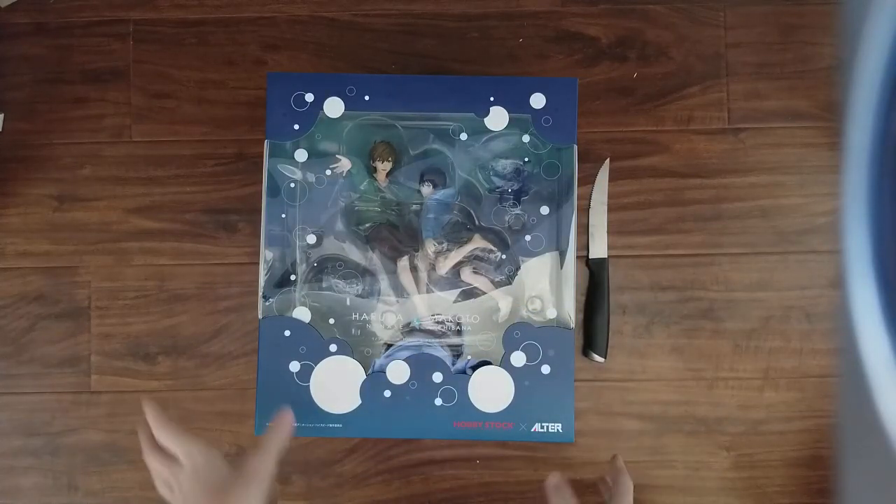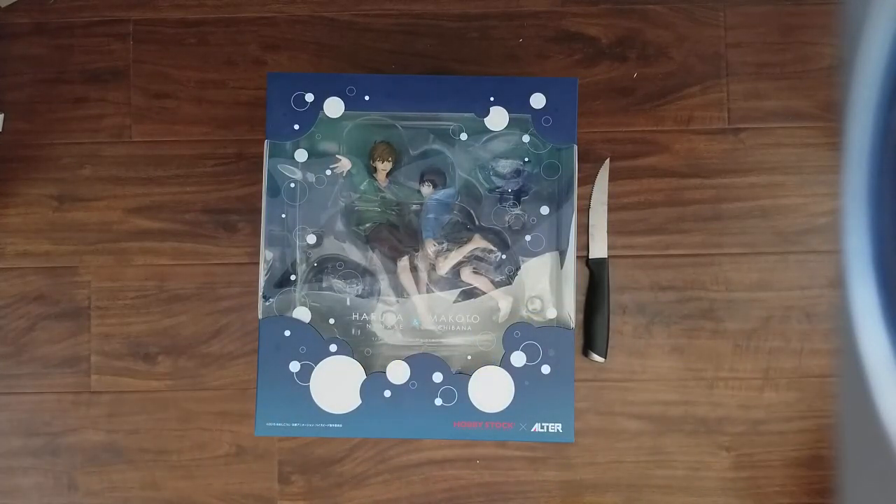Hi, Omina-san! Welcome back! We're finally going to be unboxing the Altair Haruka Nanare's and Makoto Tachibana 1/7th scale figure. I'm so excited to finally have this.